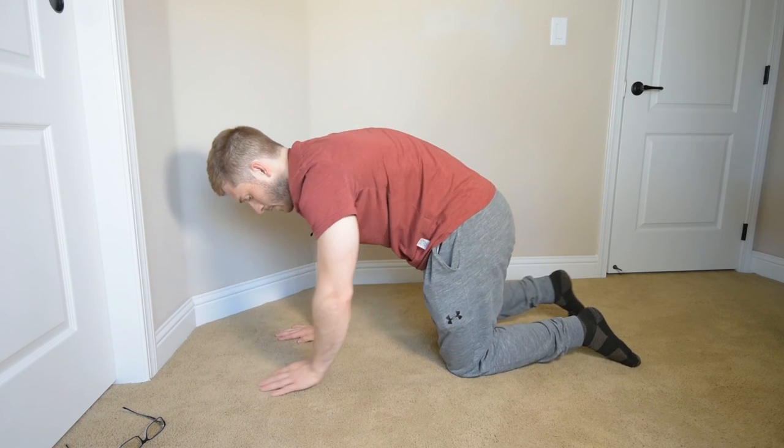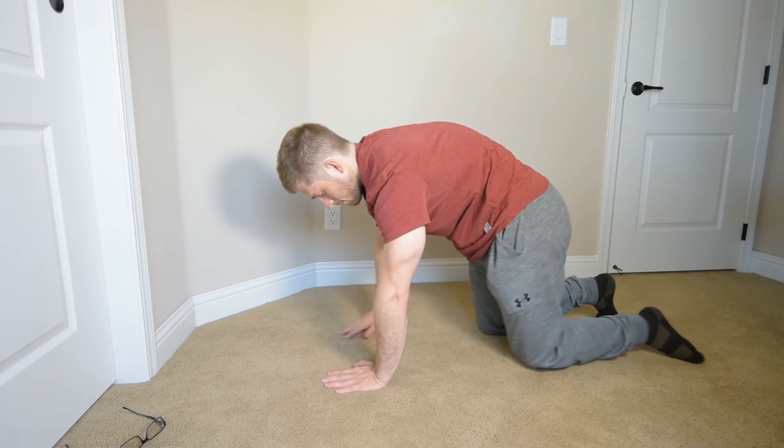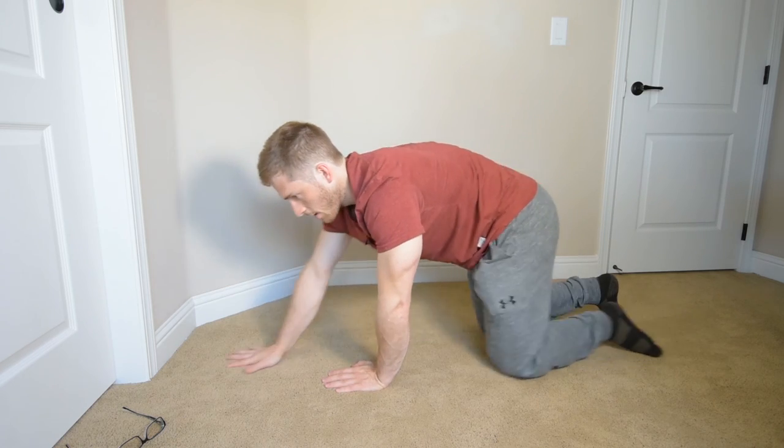And then I take a step, take a step, take a step. Hopefully that one makes sense. I really like that one for new people just getting into exercising. Maybe you've tried the rock back and you can kind of figure out how to round your back, but now you need to introduce some more demand to it.